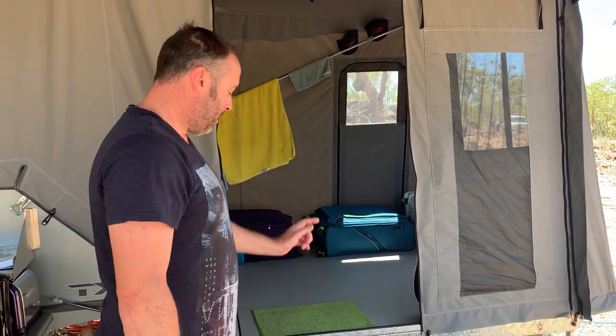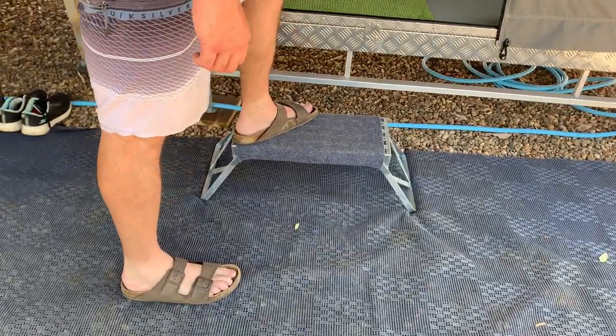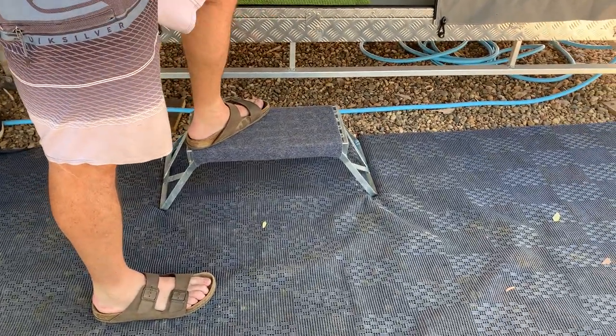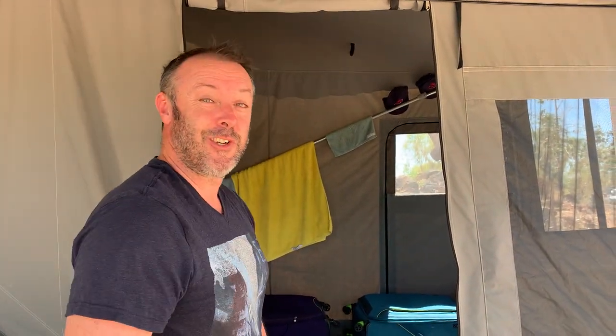Heading inside the camper trailer now, up this handy little foldable step that stays tucked underneath. We had a little plastic one to start off with but I think I was a little bit too heavy for it and cracked it on the way out, so we've got a nice sturdy metal one now.